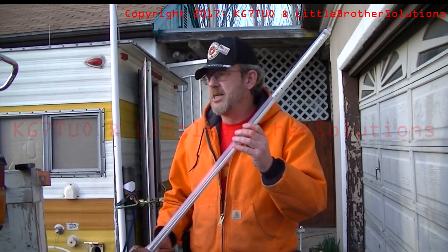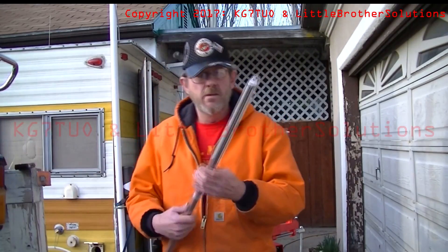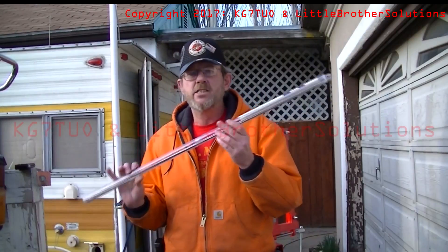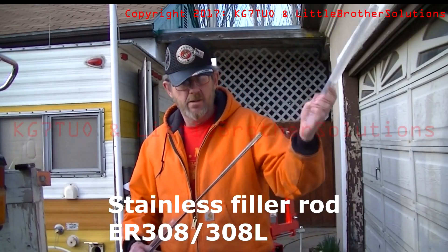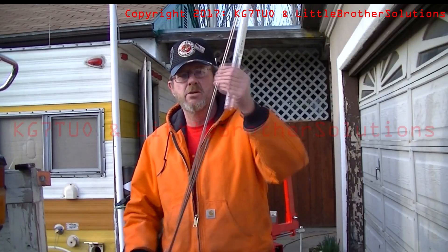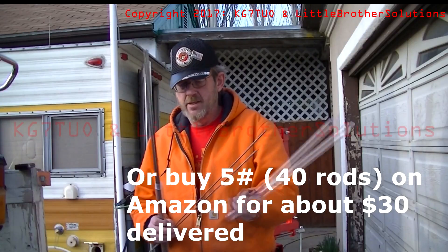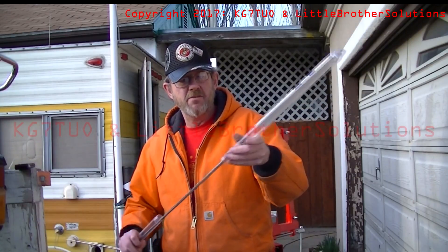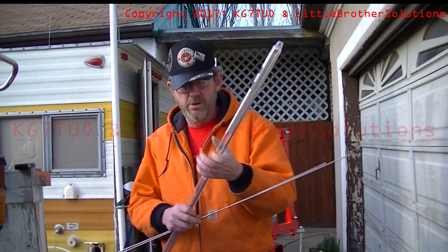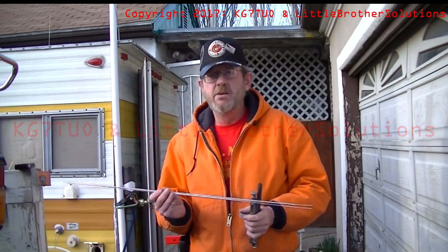So I'm here outside the ham shack and getting ready to make the elements. This is what you'll need. This is an eighth inch stainless steel TIG welding wire. It comes in a pack of 10, about $20 at the local place. You'll need two of these, so you'll have eight left over. Take a couple of them out. We're going to bend these into a U.